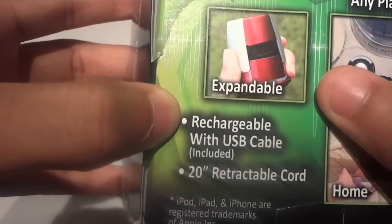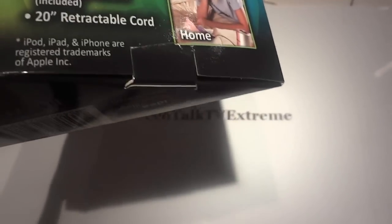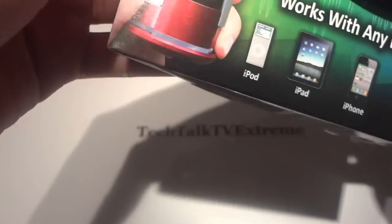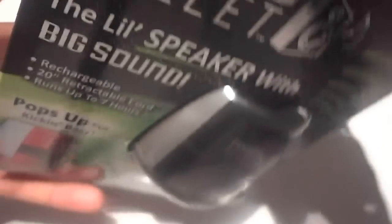This is rechargeable with a USB cable, which is included, and it has a 20-inch retractable cord. They're basically just saying the same thing on the back of the box. So that was the box — the Music Bullet is this little thing right here. I guess this is a new product.